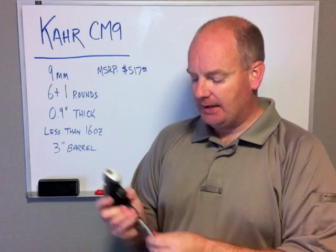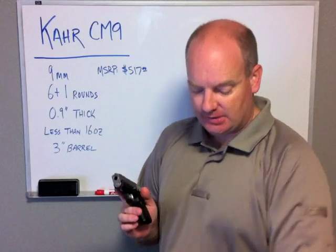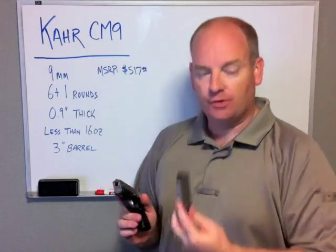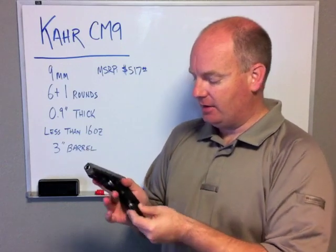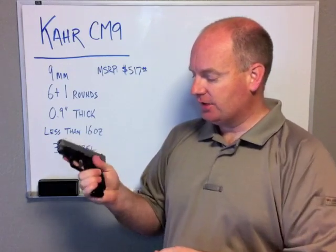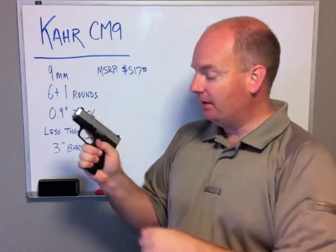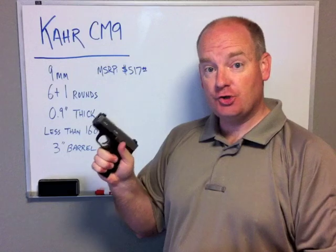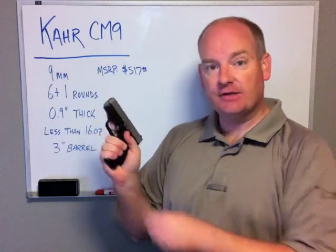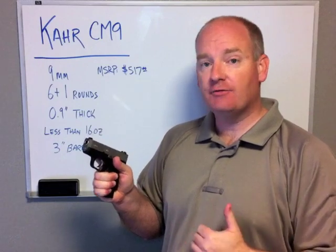The CM9 comes with a single flush mount magazine that holds six, but it also will take an extended seven-round magazine, as you can see that I have here. It locks in just like the regular flush mount, but it actually gives you a little more length here allowing your pinky to hold on to it. As far as shooting, I do prefer to have the extended magazine, but quite frankly, either one is very comfortable to shoot.